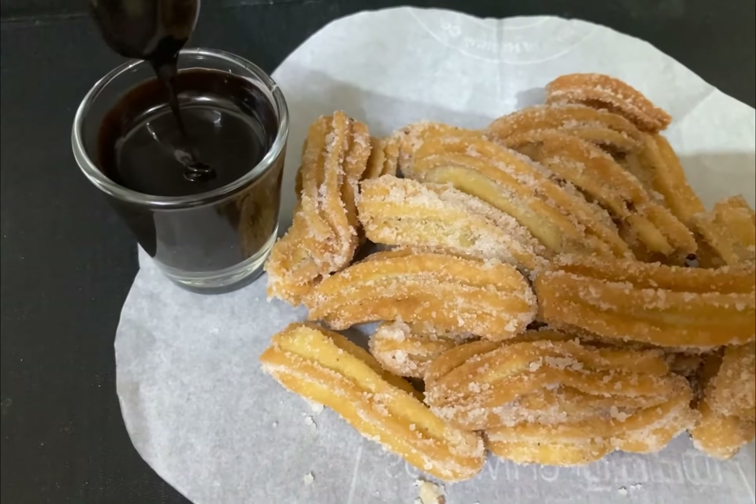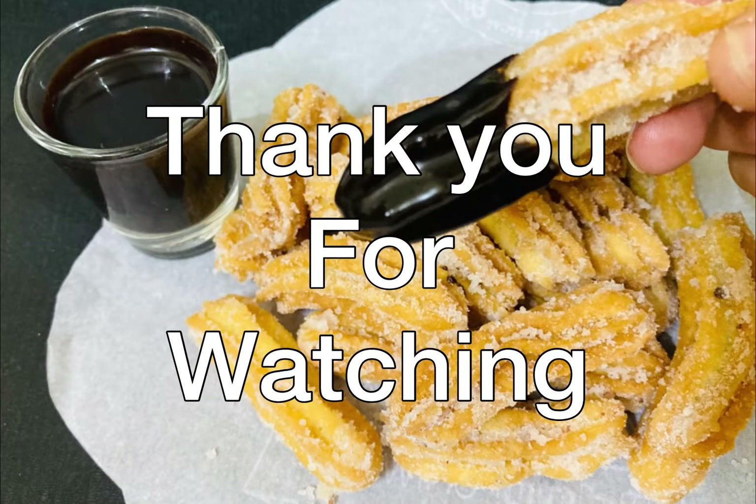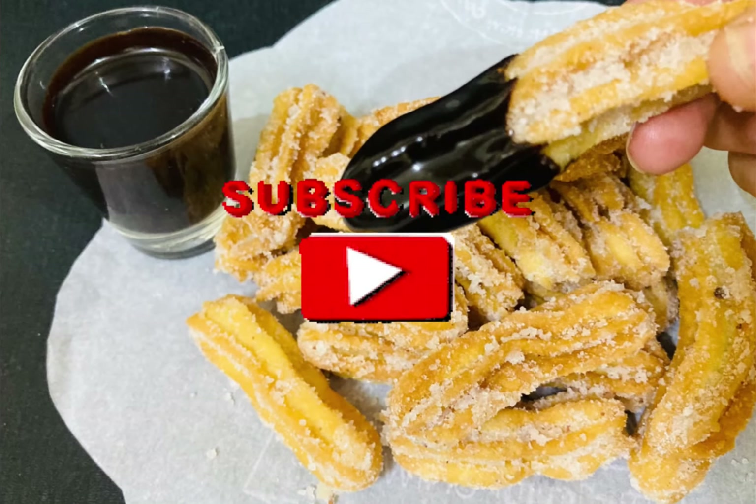Do try this at home and share it with your family and friends. Thank you for watching — do support and subscribe to my channel. Thank you!